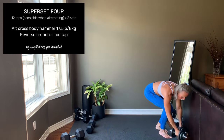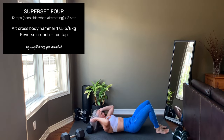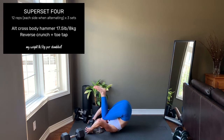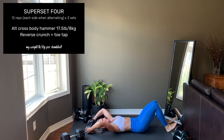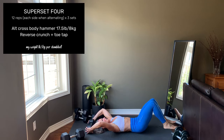Then down to the floor for a reverse crunch plus toe tap. I like to hold a weight above my head just for some added stability. Raise the hips up, crunching the knees into the chest. Then slowly lower, rolling down the spine, tapping the heels — or tapping the toes. Crunch up.